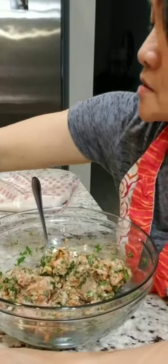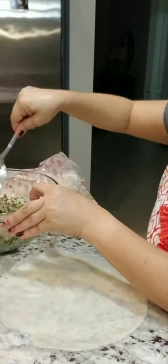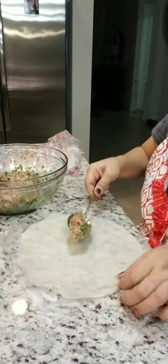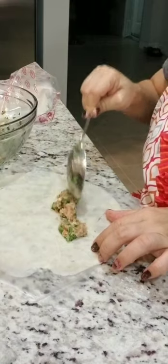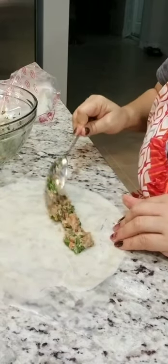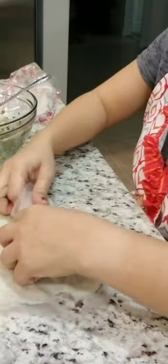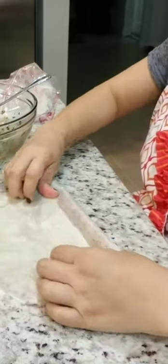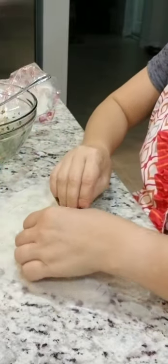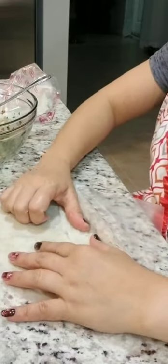After mixing, what you need to do is get one wrapper, separate the plastic, and see how thin they are. Don't put too much filling — keep it not too big so it's easy to cook.